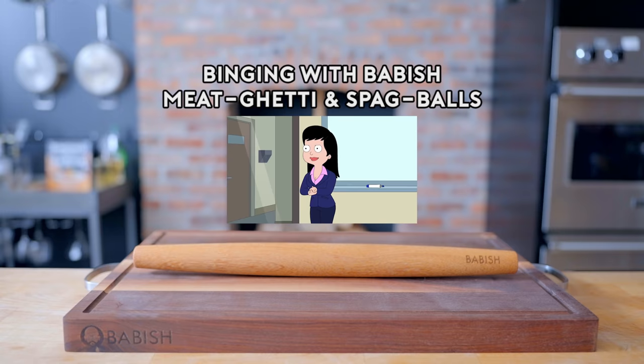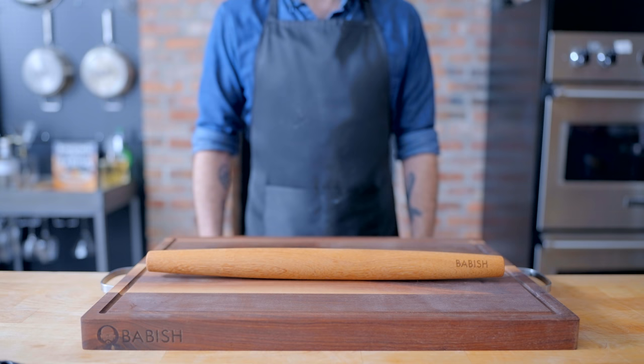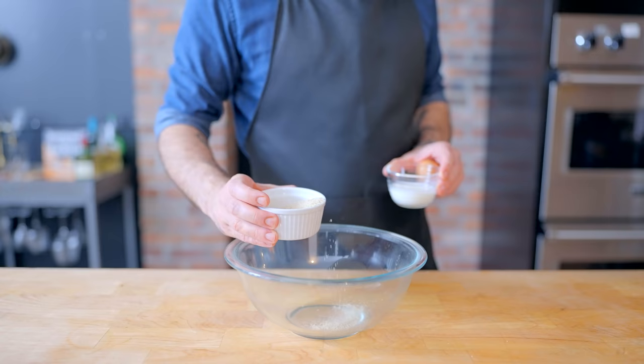Today, we stop the insanity. I present to you: Meat Getty and Spagballs! Hey, what's up guys? Welcome back to Binging with Babish, where this week we're taking a look at the Meat Getty and Spagballs from American Dad. Also, this beautiful new Babish walnut cutting board and teak rolling pin available today on Amazon. Link is in the video description, and I'm doing a giveaway at the end of this episode.